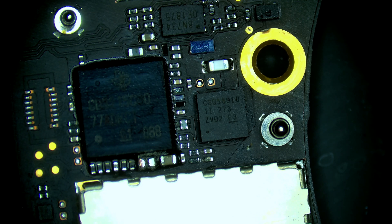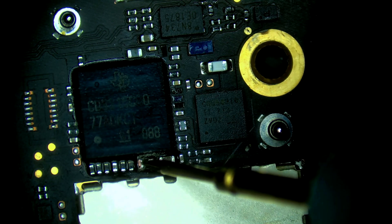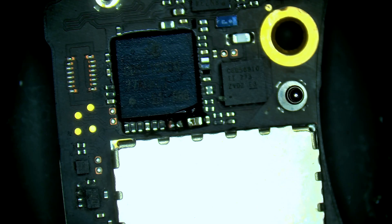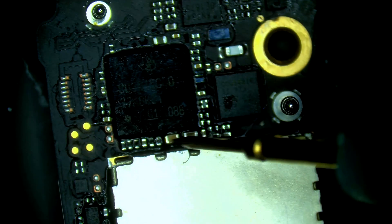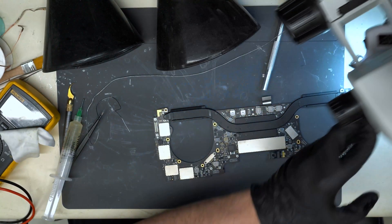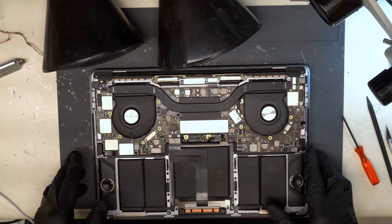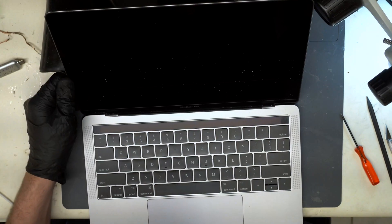Alright, with that cap removed, let's test. It looks like that cap was the problem. Let's install a new one in its place here. Looks good. And we can now test again for 20 volts. So we're getting 20 volts in regular amperage draw. Alright, we have everything connected. Let's turn it around here, open it up and test it out.